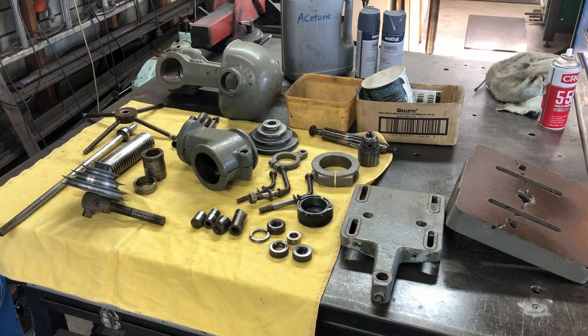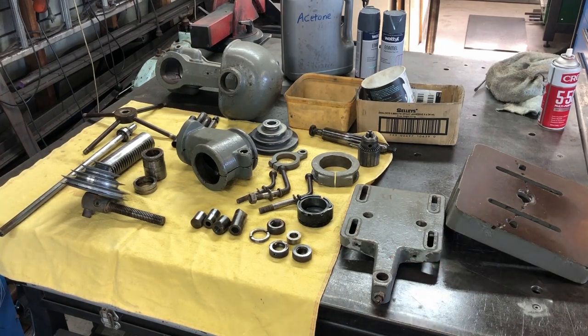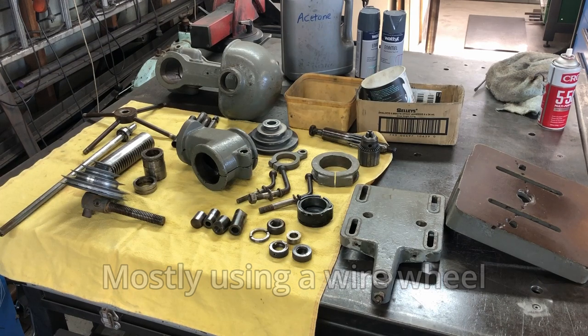Okay so I've degreased all the bits and pieces. The next step will be to give these pieces a clean up with some acetone and a coat of paint. Now I don't really want to spend too much time on this as I'll be selling the pillar drill once it's complete, so I'm just going to give them a quick clean up. Then the next step would be to move into these parts and get them cleaned up, get a little bit of that surface rust off as best as I can, and then we'll get into some assembly.